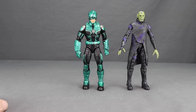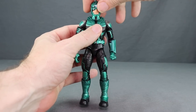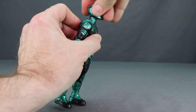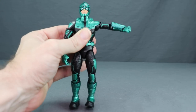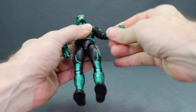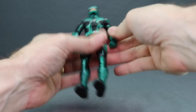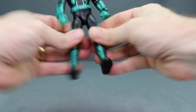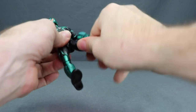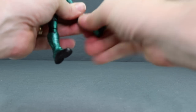Going over the articulation on the Kree officer: the head turns left and right, looks down well, and looks up well for flight poses. The arms have good shoulder rotation, bicep swivel, double-hinged elbows, and hand hinges with rotation. There's an ab crunch joint, waist swivel, good leg splits forward and back, thigh swivel, double-jointed knees, hinged feet with ankle pivot, and a boot cuff swivel. Two peg holes on the bottom. The Captain Marvel figure's jacket limits some leg movement for splits.